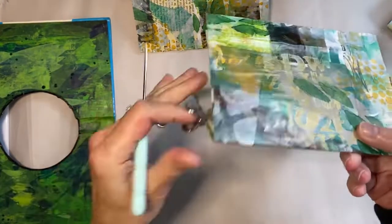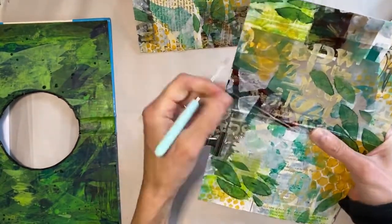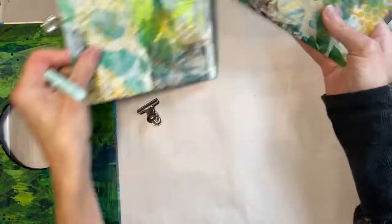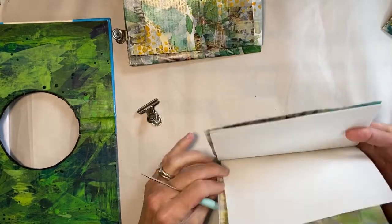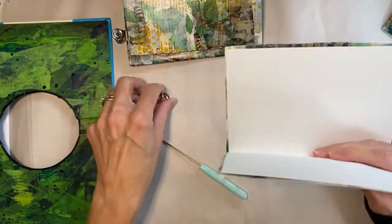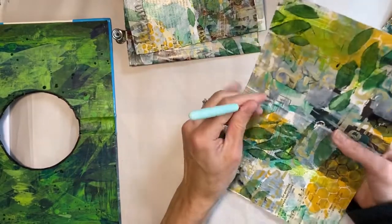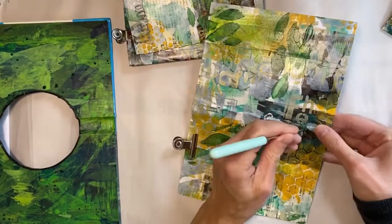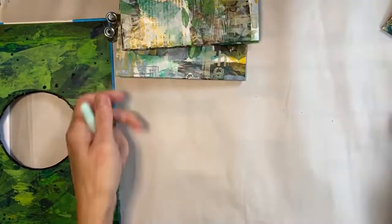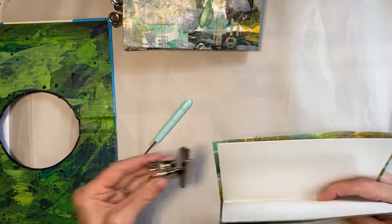I really love the look of this little buttonhole type of book because you get to peek inside and see the beautiful sides of the signatures. I also like this type of binding because you can really open all the pages and it opens pretty flat, which is nice when you're writing or drawing or doing whatever else you're going to do with the book.